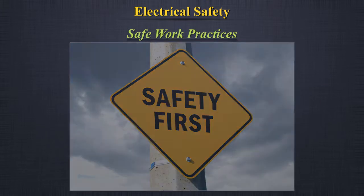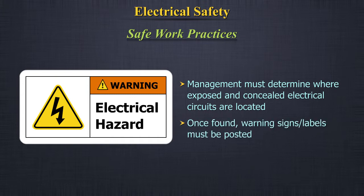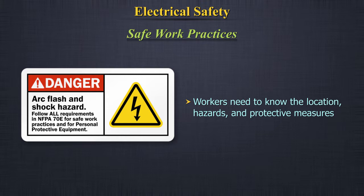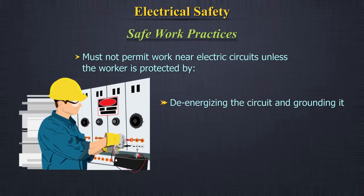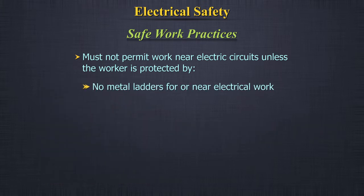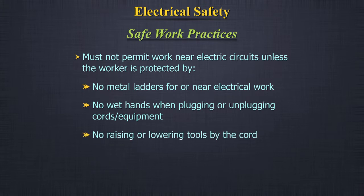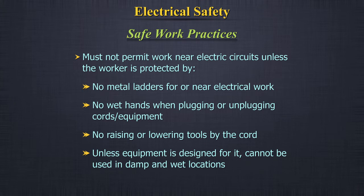Safe work practices: Management must determine where exposed and concealed electrical circuits are located; once found, warning signs or labels must be posted. Workers need to know the location and hazards. Protective measures must not permit work near electric circuits unless the worker is protected by de-energizing and grounding the circuit, guarding it effectively by insulation or other means, or maintaining safe separation. De-energized circuits and equipment must be locked or tagged out. No metal ladders for or near electrical work. No wet hands when plugging or unplugging cords or equipment. Equipment cannot be used in damp or wet locations.